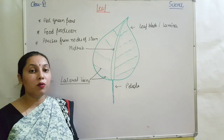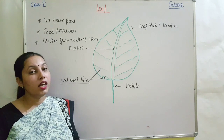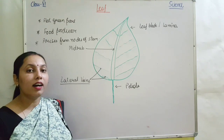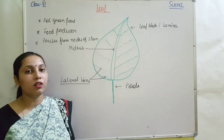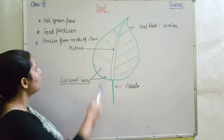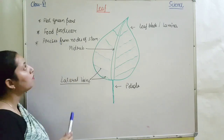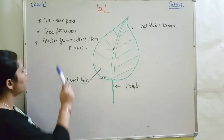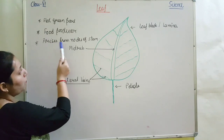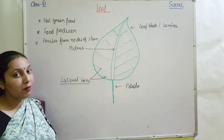Now we will study the next part of the plant from the shoot system — the leaf. Leaves are the flat green colored parts of the plant, and they are the main food producers. From where does the leaf arise? They arise from the nodes of the stem, which we have already talked about in our previous class.